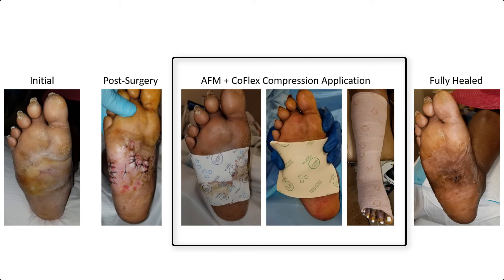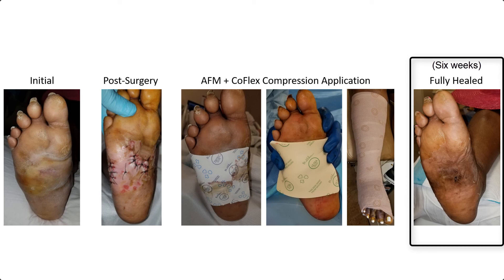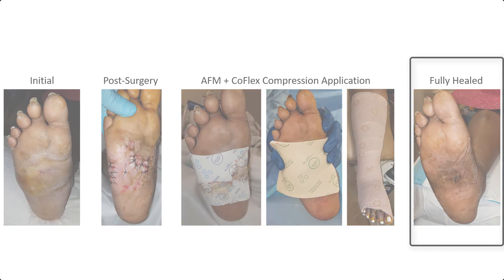This summarizes what we went through to get this wound to full epithelialization. The Tritec Silver wrap and the two-layer CoFlex compression kit really works wonders for highly exudative wounds, whether it's post-surgical or infected diabetic foot ulcers that need serial management or debridement — they really work.